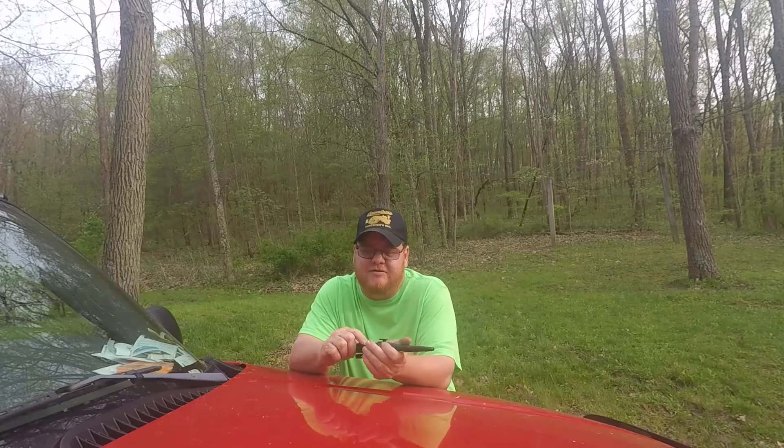If all of you guys are looking for a knife, you might want to look at Mora knives. Just thought I'd do a little video on it, just to let people know about them. Definitely one of my favorite knives I've had. It's very cool.